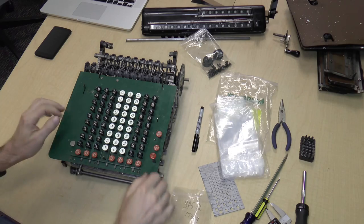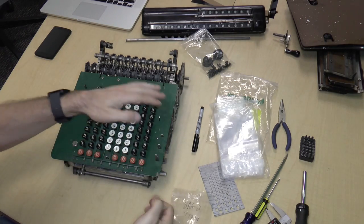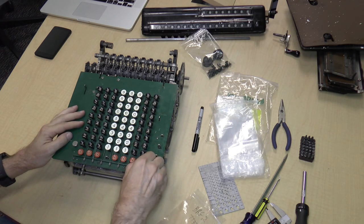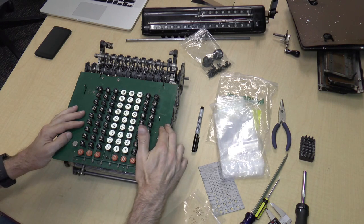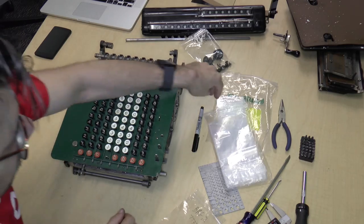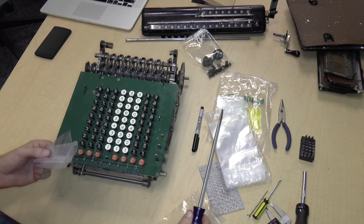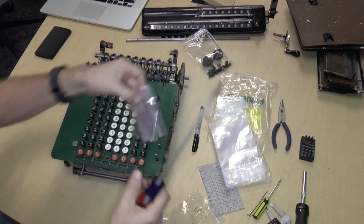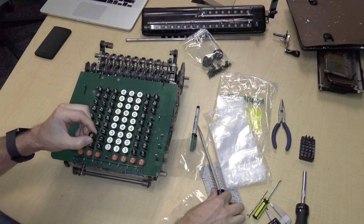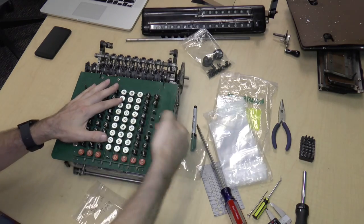Some of these keycaps will just pull right off — see, they just come right off. The ones that don't, you'll have to pry them off with a screwdriver or something, but you don't want to damage the finish on the front because that would leave scratches. What you basically do is take something to protect the front, lean your screwdriver up against it, and just push the keycap right off. But removing it with your hands is more efficient in terms of time.